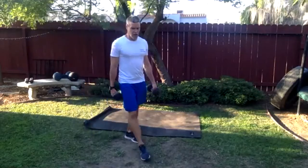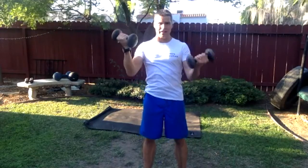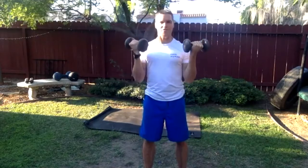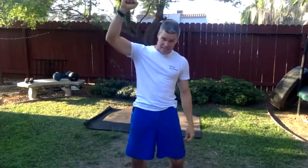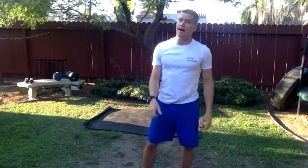We need dumbbells for this. We're going to do a curl to press, alternating sides. Feet parallel, shoulder-width apart. Curl one side up, press it overhead. As that one's coming down they meet in the middle, then press the other overhead. Every other side — press up. This overhead reaching movement is something we often lose in life. There's thoracic spine mobility and the capacity for shoulder blades to glide involved, so focus on that reaching up. Think you're reaching for something, don't just press to here.